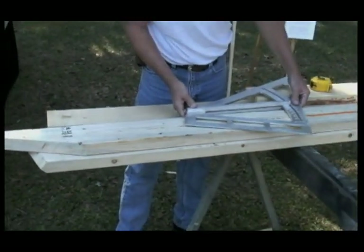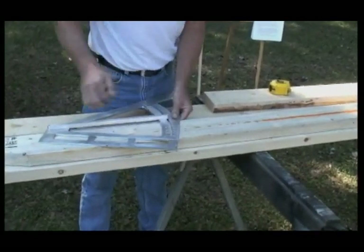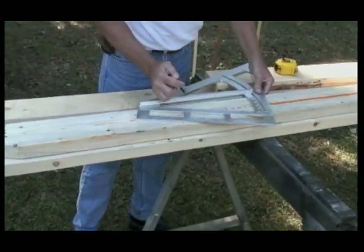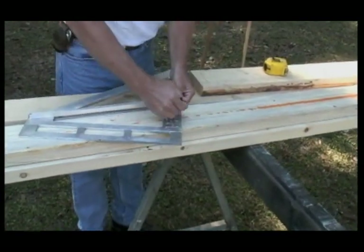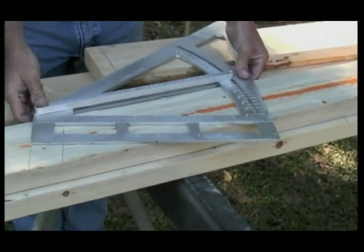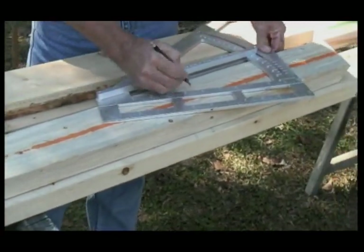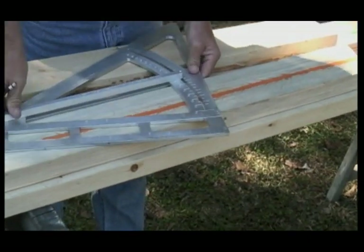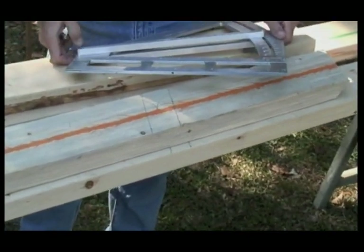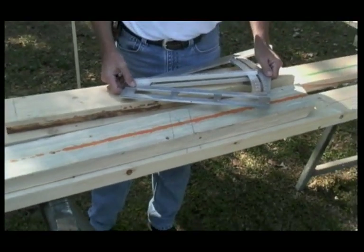There's twelve inches more, and there's four, which would be our next rafter. So that means our next placement is right there, and we'll continue this all the way to the top as we've demonstrated before. There's twelve, there's four, and there's five and a half. We're going to move next to see exactly how these layouts correspond with the common and jack rafters.